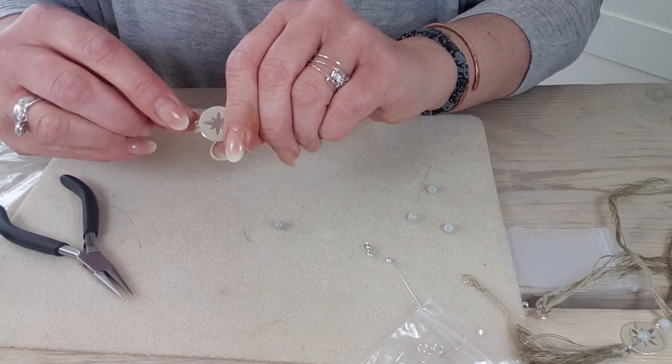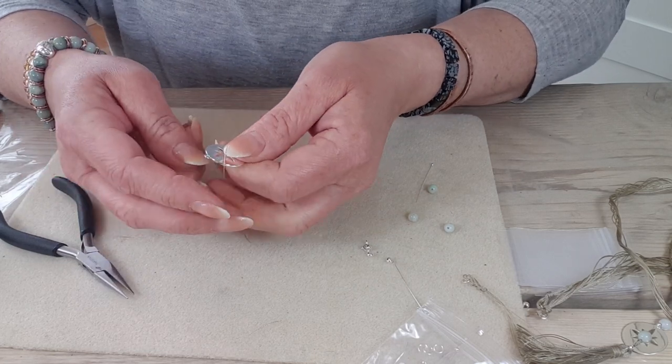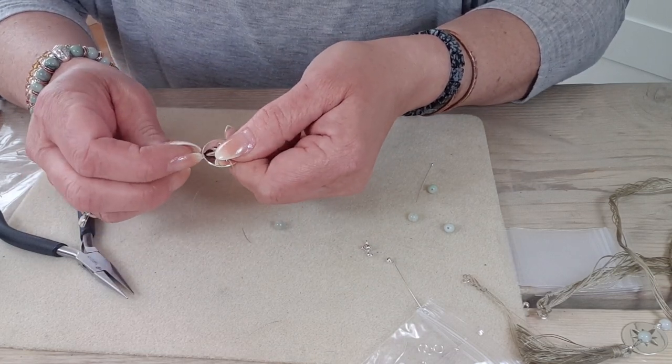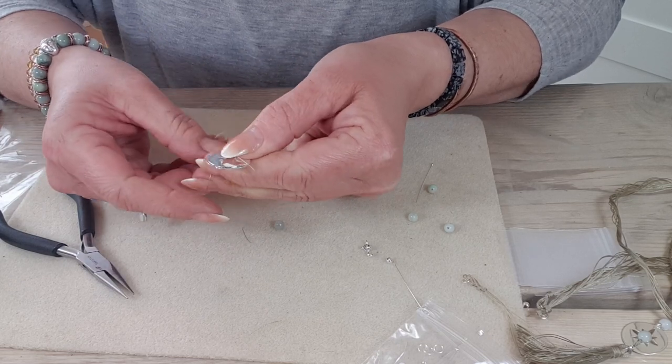Find the front — there's a front and a back because the back has a hallmark. So find the front, hook the thread around — not through, just around the little bale area at the top.